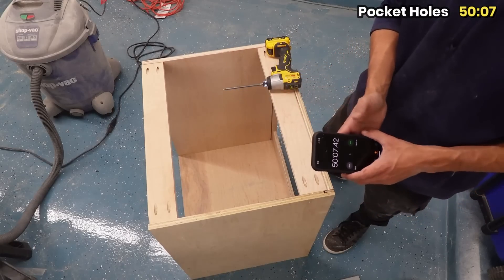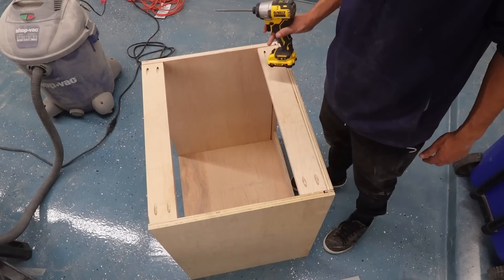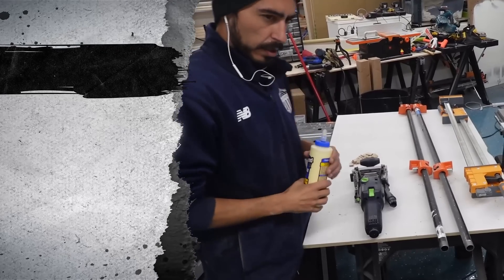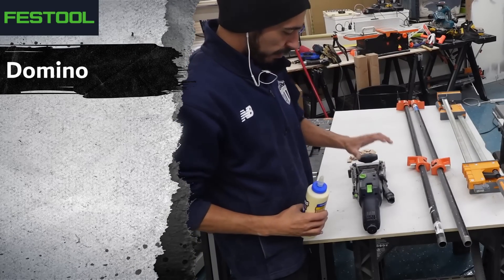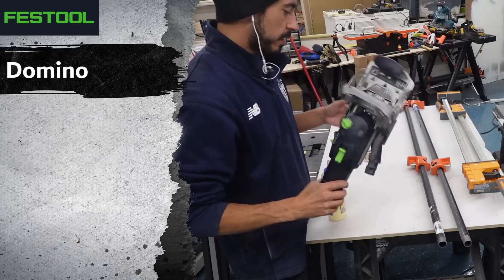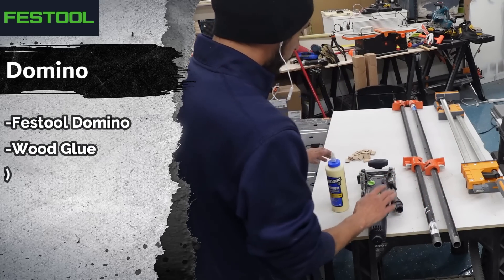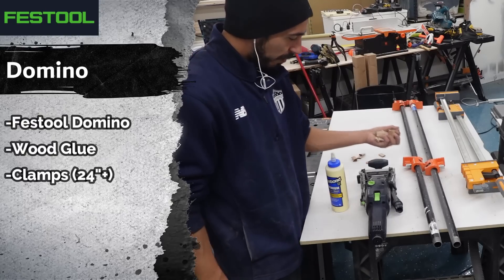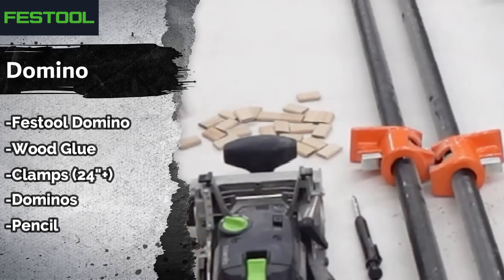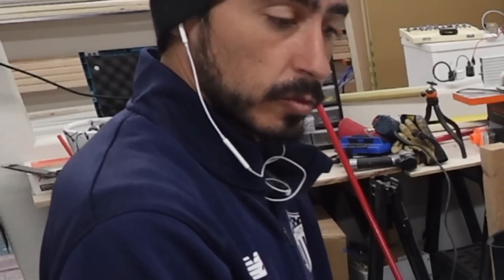Fifty minutes — pretty rough, could do better. Moving on to the next setup with the Domino. I have the Domino, wood glue, clamps, the domino biscuits, and a pencil. I think that's it — we'll try it.